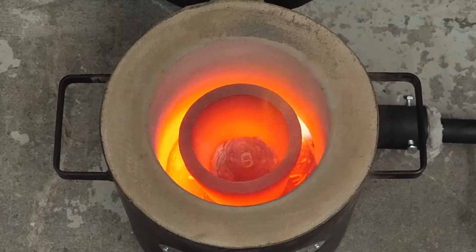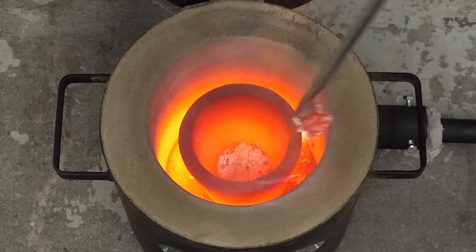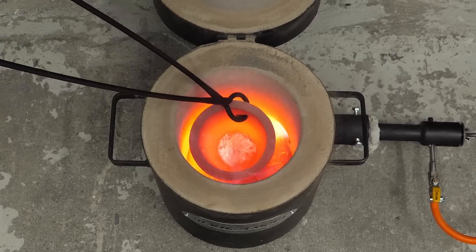After adding all of them, it kind of looked like a mess. However, after scooping away the slag, I actually saw some nice and liquid aluminum metal. At this point, it was looking pretty good, so I pulled out the crucible.